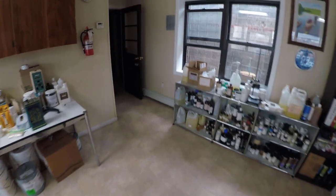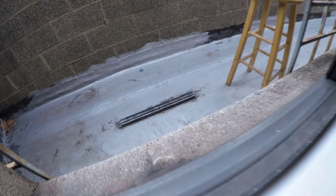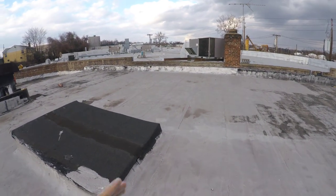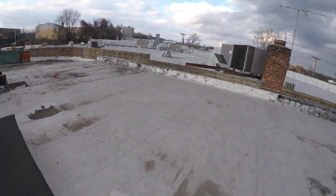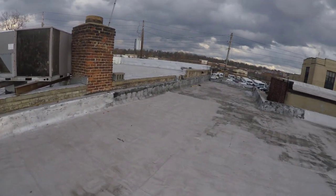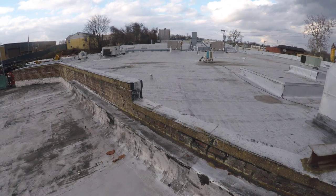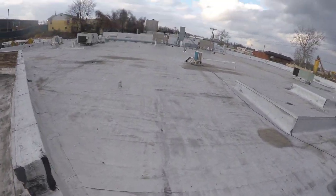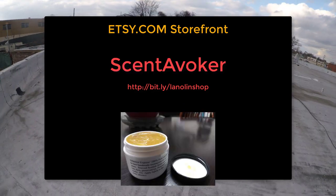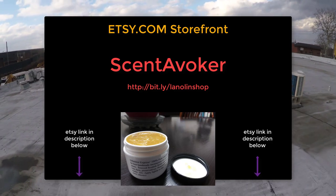Alright, before we get into how this stuff is made, let's switch gears and take a little trip outside — get some fresh air and some roof access! And before I forget, if you're ever interested in obtaining lanolin, you can get it from our Etsy store at Scents Evoker. That's Scents Evoker on Etsy — the link is in the description box below.